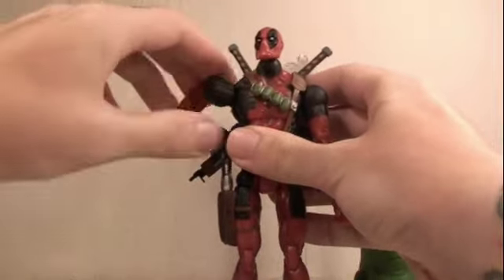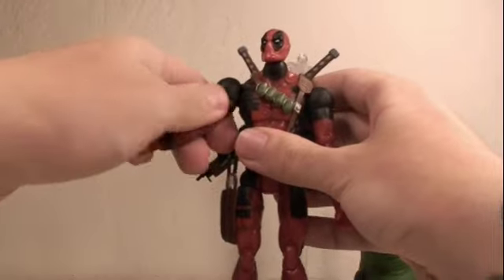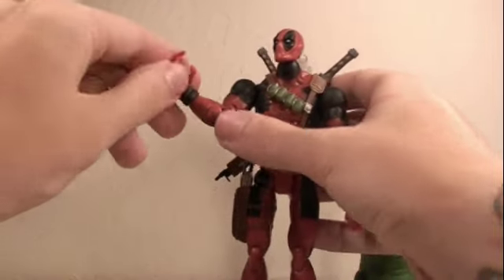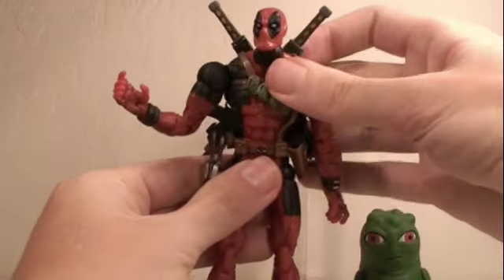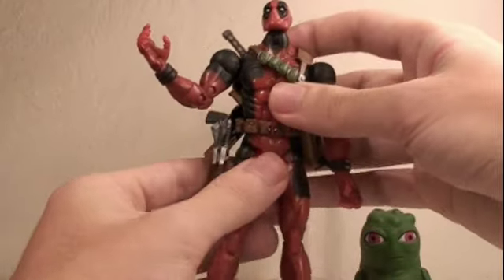His arms rotate 360 degrees at the upper part, bend at two points at the elbow, and rotate 360 degrees at the wrist. His hands can go in and out, and his fingers can close. His chest can go forward and back, though it gets hindered a little by his belt clip.